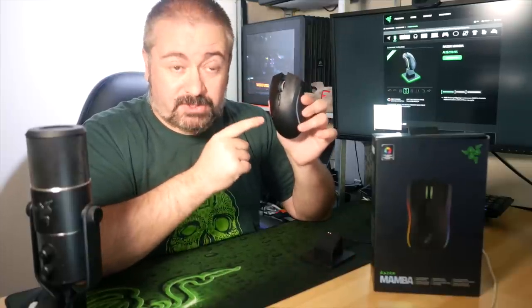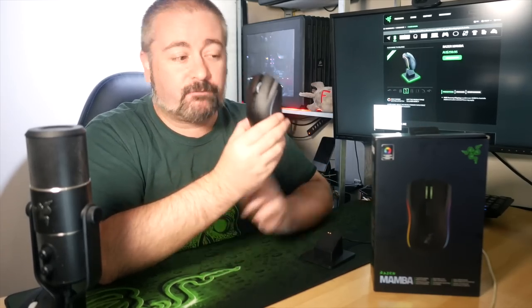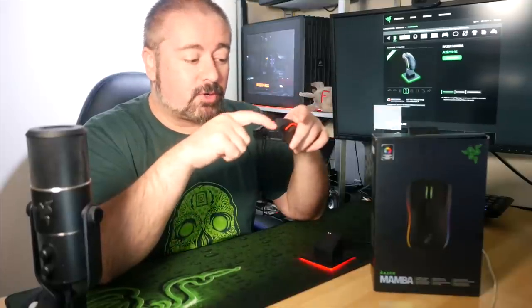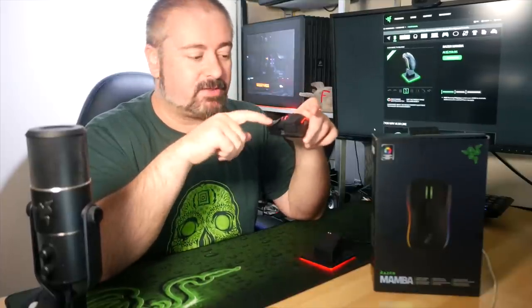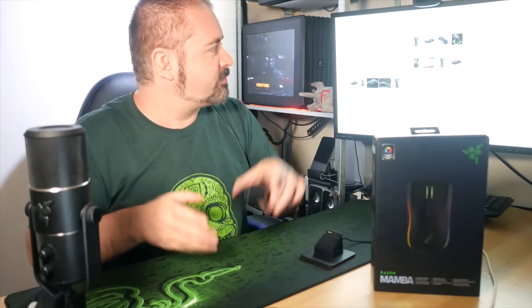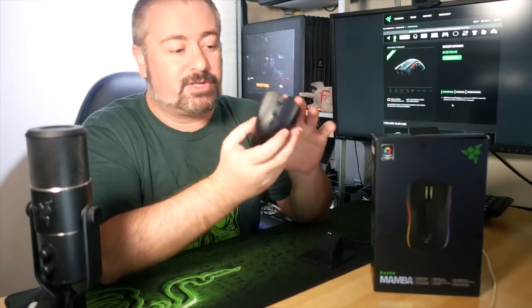Something new on this that the wired version does not have is adjustable click force. On the bottom there are a couple of little wrench holes, and they give you a special little tool — it's a star hex wrench — just in case you don't have one because it's not a common tool. You can adjust the click force required to activate the main buttons. It's not a huge difference between the lightest and heaviest touch — it's very subtle — but it is something you can actually feel the difference between.